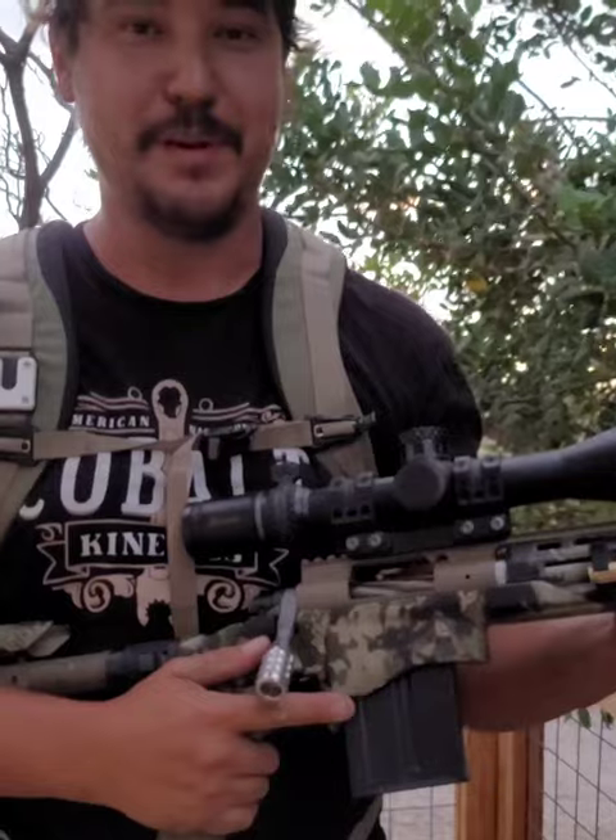I really like this system and I think you guys should get one. OBI rifle link system — OBI, Old Balls Inc., that's the website. I'll put a link in the description below. Check it out.